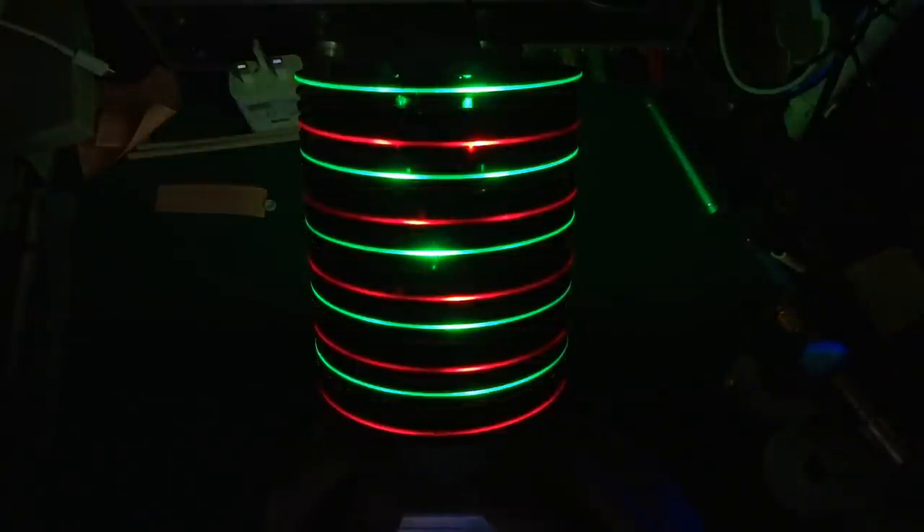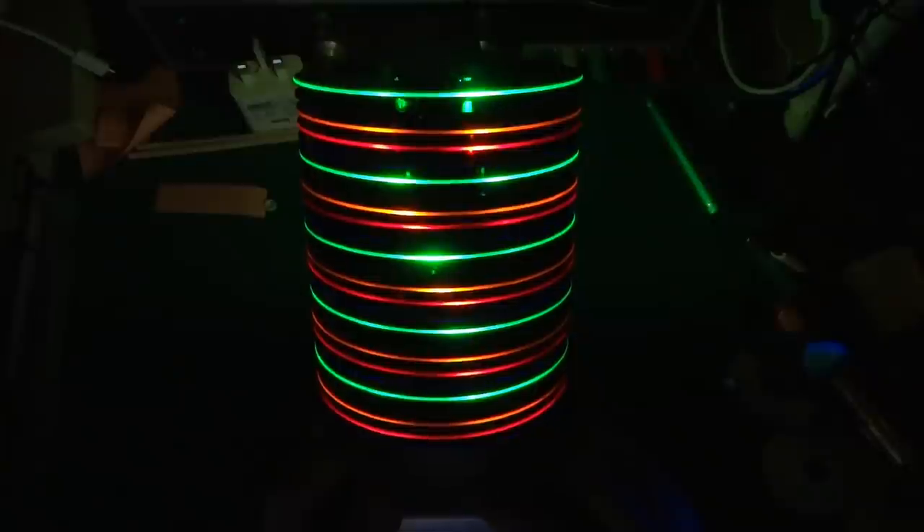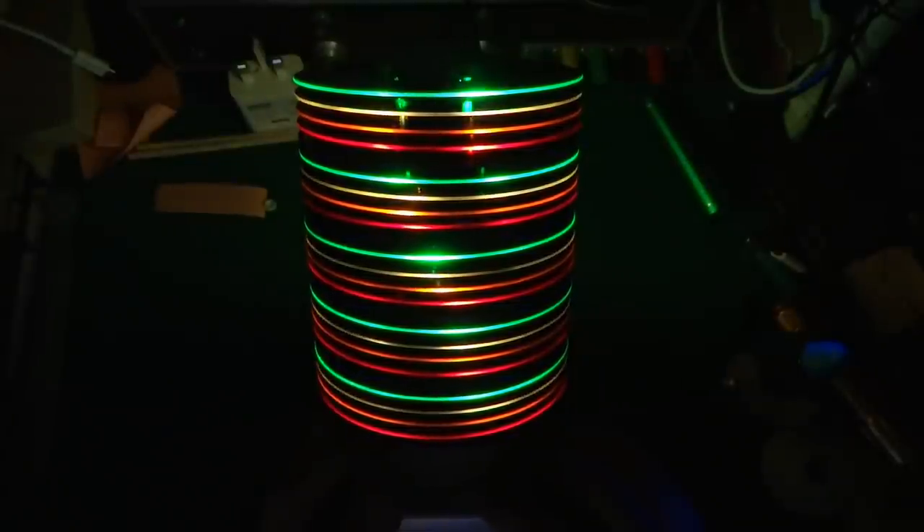Greetings! What you see here is a mood lamp or night light or whatever you want to call it. It was just an idea that I had. I made this out of compact discs, blank CDs, Christmas LED strings from Poundland, and an Arduino and a few miscellaneous items along the way.